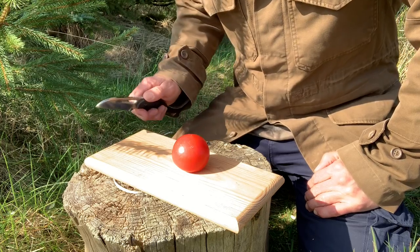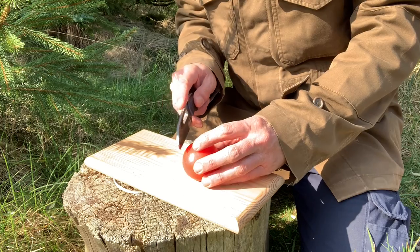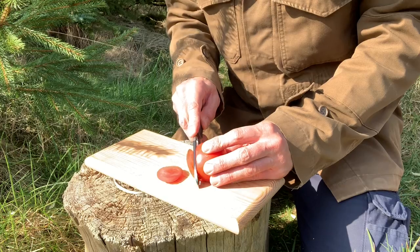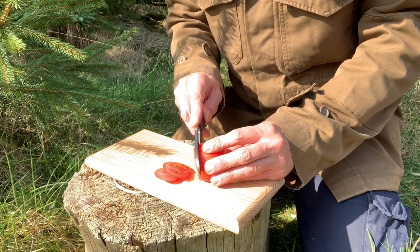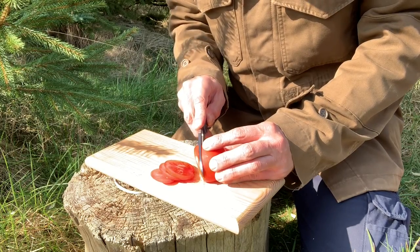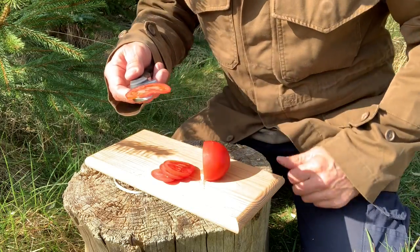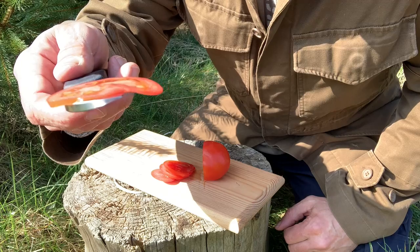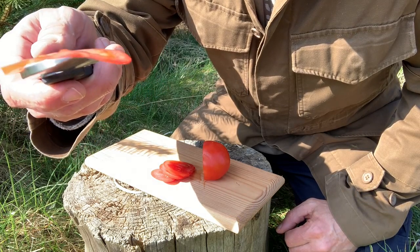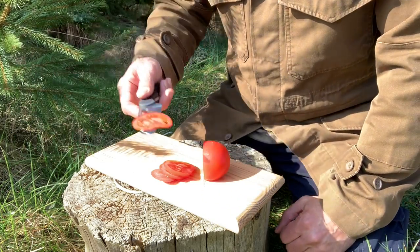When you get to your base for the night, what about a bit of kitchen prep? It's producing pretty thin slivers, so no issues with the grind. It's not a full flat grind but it's doing very fine cuts on this tomato, so definitely not a problem there either.